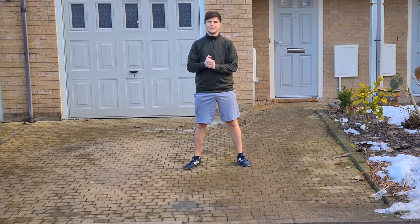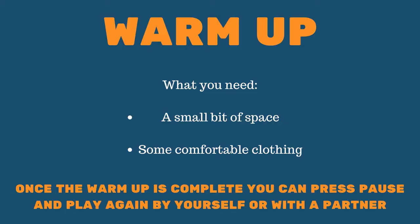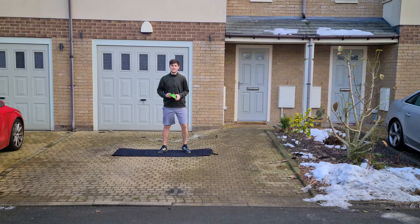We'll get our muscles and our bodies nice and warm ready for some exercise. For this warm-up, all you're going to need is a little bit of space and some comfortable clothes. You should already know this game — it's one we played before in school. It's called the traffic light game. I've got three different cones in the colors of the traffic light: green, amber, and red.